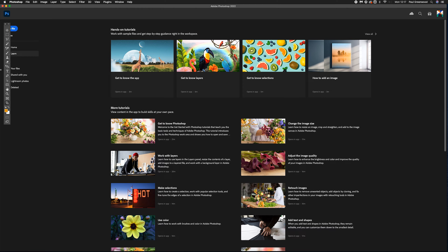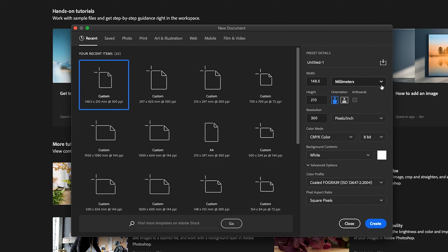The easiest way to set up your YouTube thumbnail in Photoshop is go to File and New. In the drop-down menu we're going to select Pixels. The width is 1280 and the height is 720.